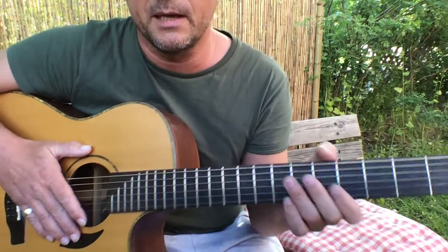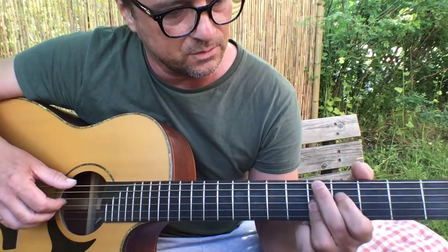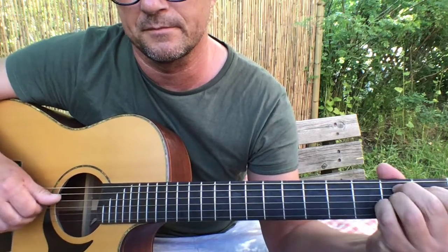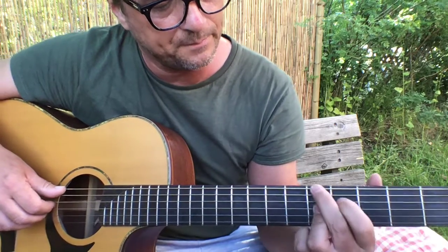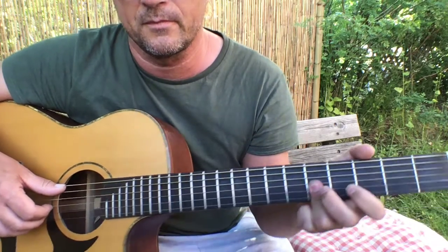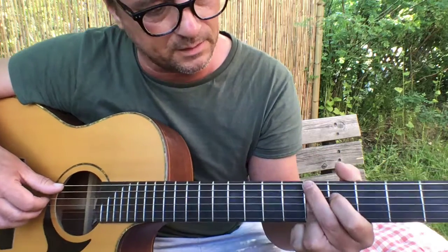My aim is to make this really, really simple for those of you who have played. Try to move it up to this very, very classic simple — what fret is that? 1, 2, 3, 4, 5. Well, it's an A minor.